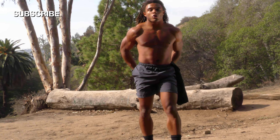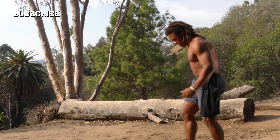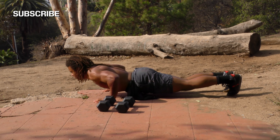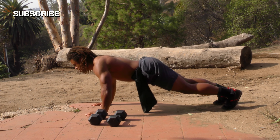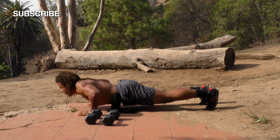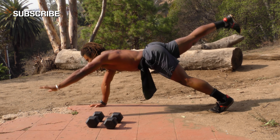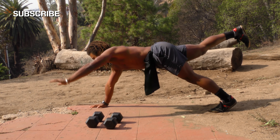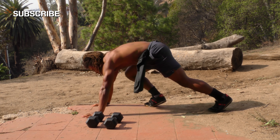We're quickly transitioning to the superman push-up. We were just spider-man, now we're turning into superman. It's basically like a regular push-up — go down, and then opposite leg, opposite arm kicking out. One, two, three, four, five, six, seven, eight, nine, ten!